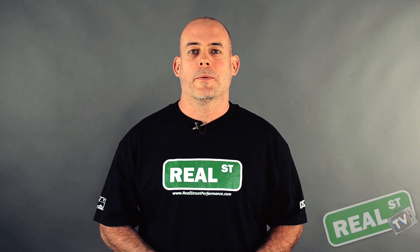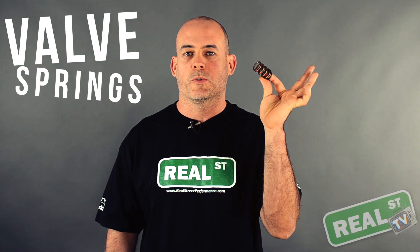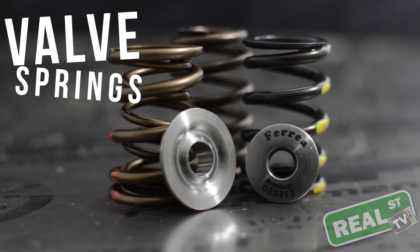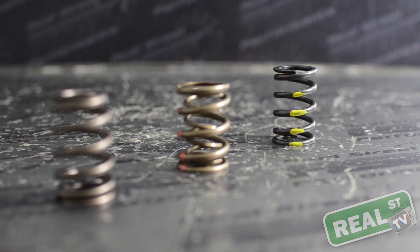Hi, I'm Jay from Real Street Performance. Today we're going to take a couple minutes and talk about valve springs. Aside from a handful of engines, chances are your engine has valve springs.